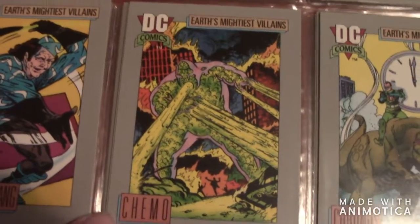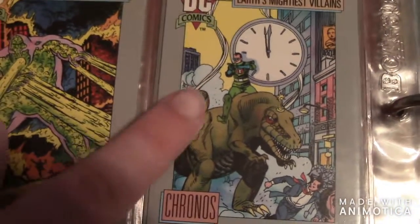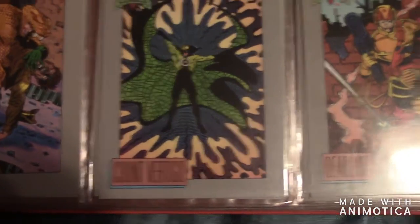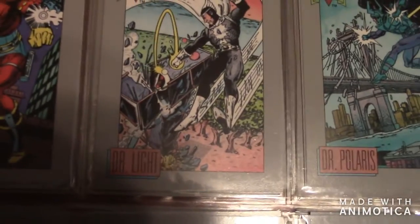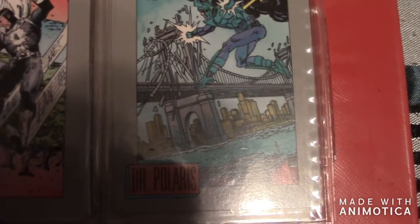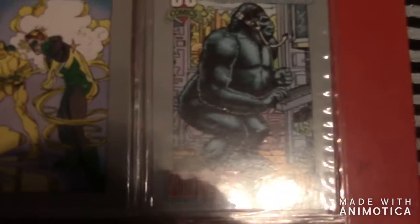Then there's Chemo, then there's Chronos. I'm bad at pronouncing the names. The next one is Copperhead, the next one is Count Vertigo, then there's Deadline. The next one is Deadshot — he's part of the Suicide Squad. Then there's Dr. Light — there's the male version. Then there's Dr. Polaris. The next one is Eclipso. The next one is Goldface, and Gorilla Grodd — that's a very classic card to have; he's a very major villain of the Flash.